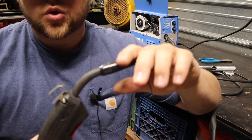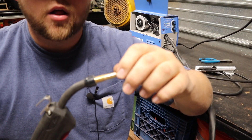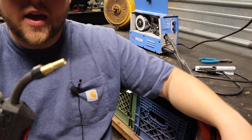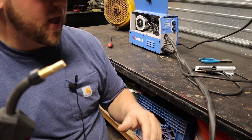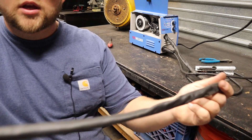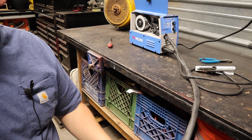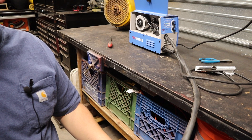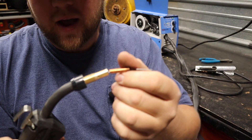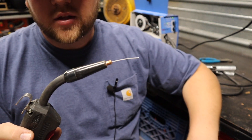Out here on your flux core or MIG wire feed gun, you're going to want to take out your contact tip and your contact tip cover, and then pull it out straight. What's probably best is to turn your wire feed speed all the way up, pull your whole lead out straight, and run the wire through it until it sticks out the end of the gun. Then you'll put your contact tip back on and then your contact tip cover.